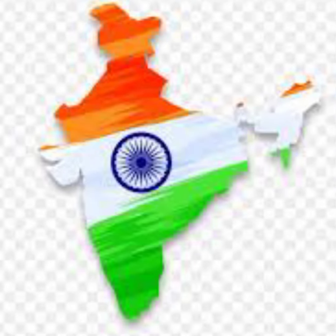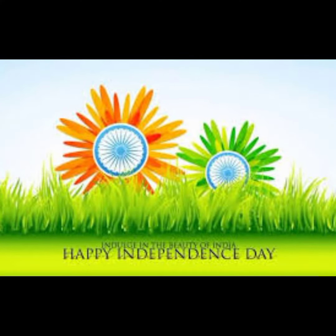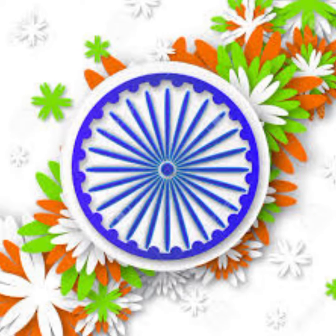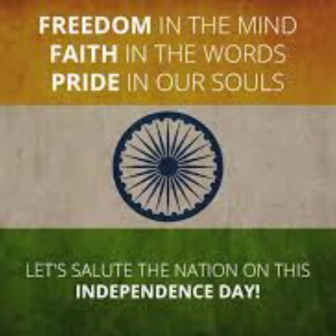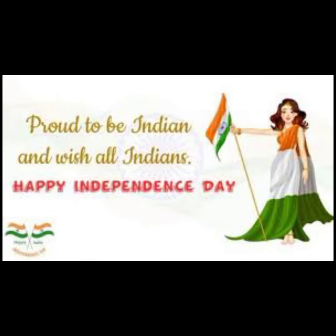We will be able to get together with our neighbors, family, and friends. This day, we will be able to get together and enjoy. Happy Independence Day!